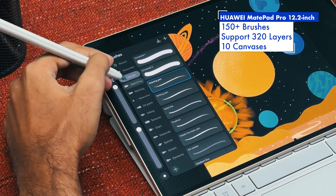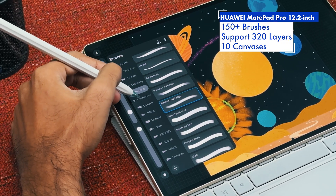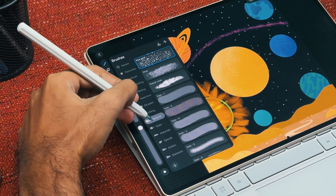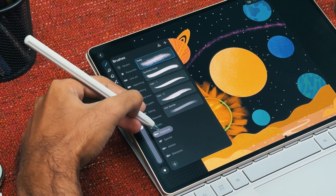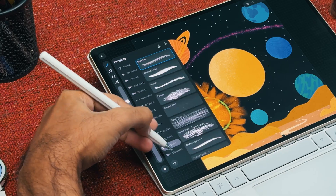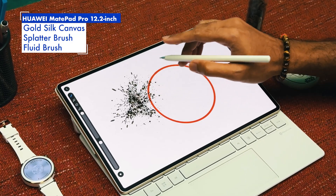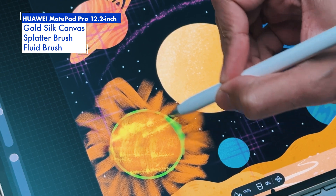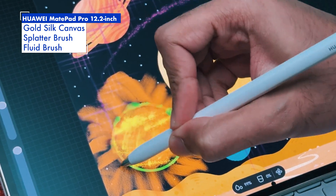There are more than 150 types of brushes, support for up to 320 layers and 10 canvases to work with. Huawei has also included new features in GoPaint, including the new gold silk canvas, splatter brush, and the fluid brush effect, where you can smear out colors to mimic a gradient effect.